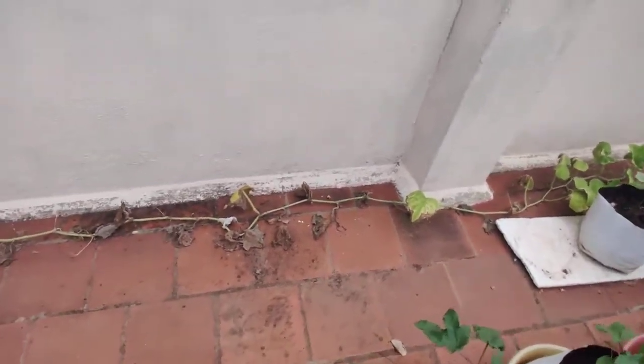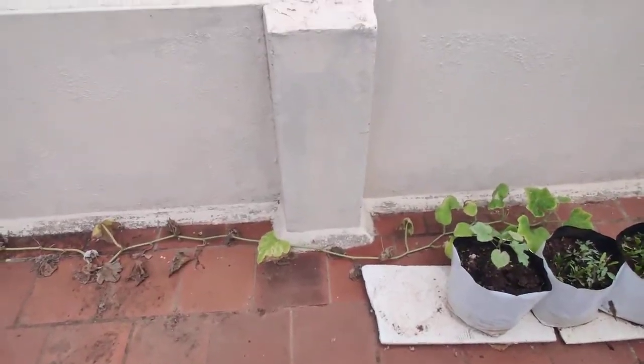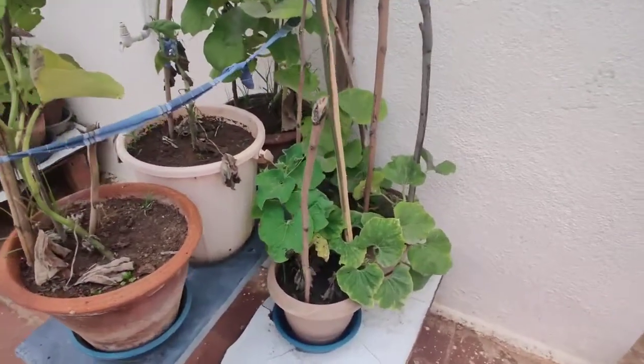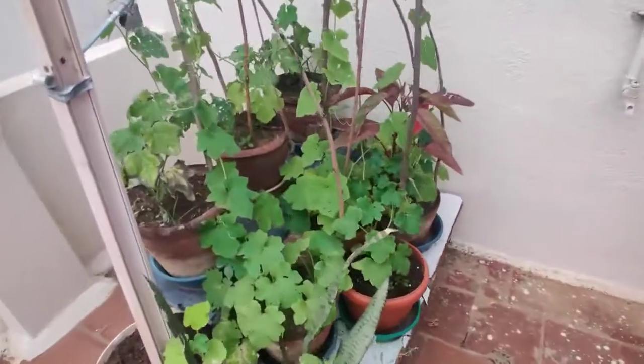These plants grow horizontally on the floor. And the examples for Climbers are Bitter Guard, Flat Bean or Climbing Bean, Bottle Guard and Ridge Guard. Thank you.